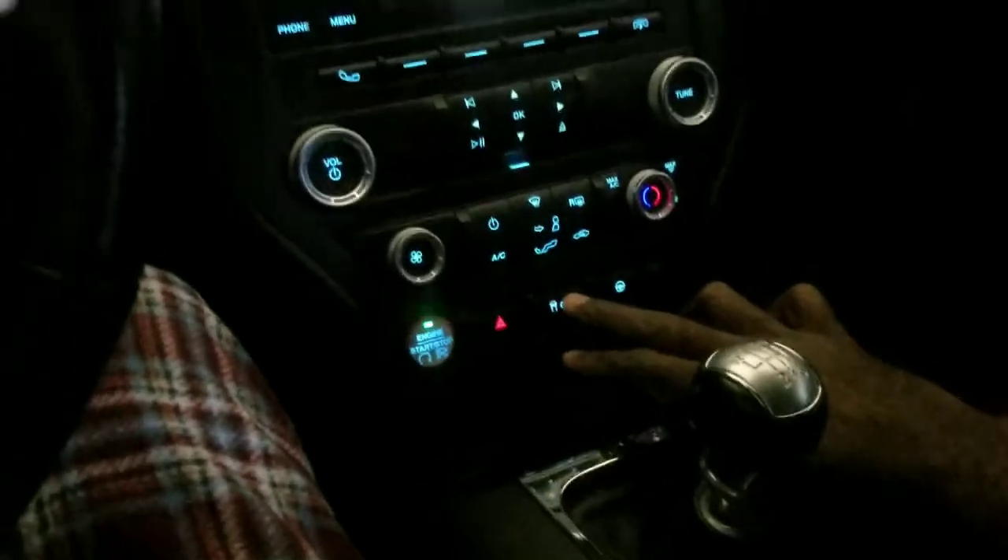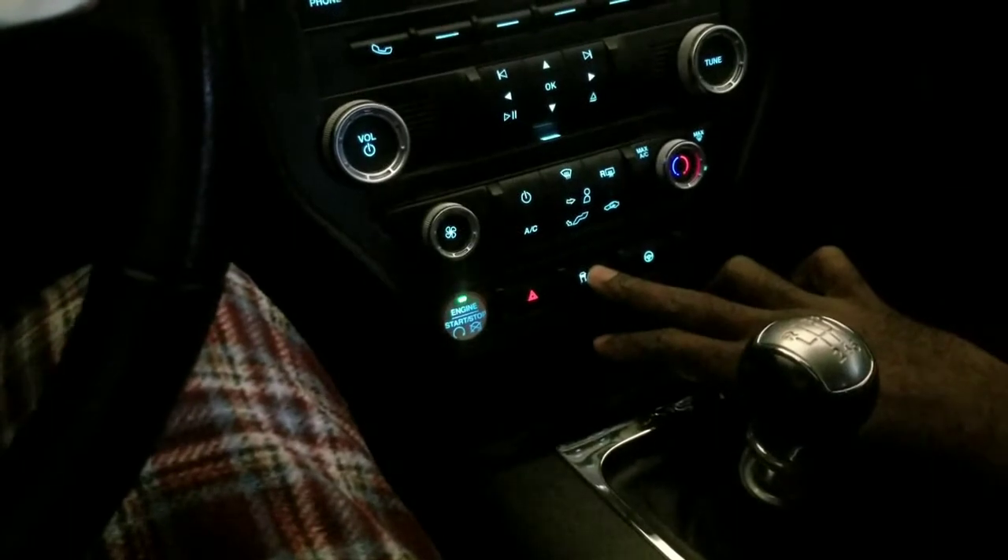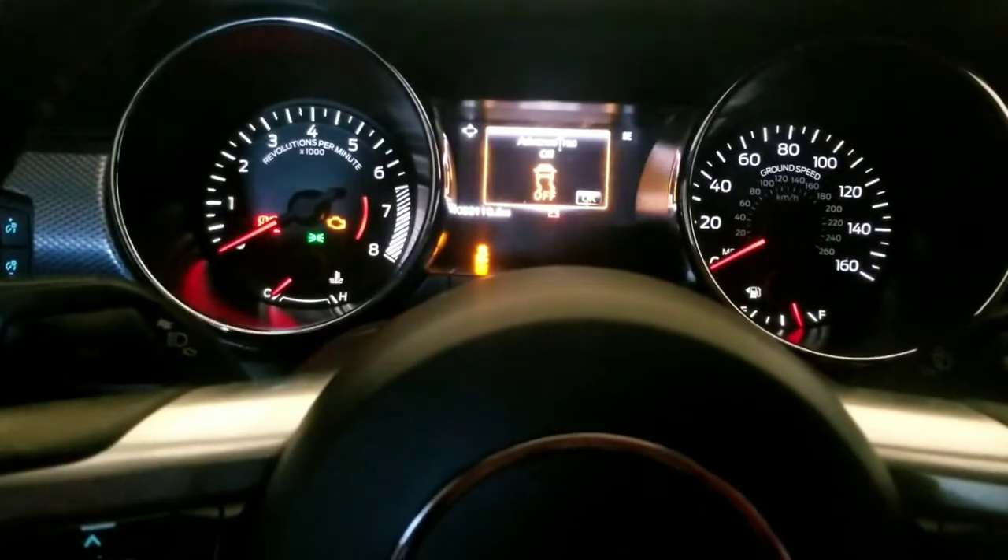I'm going to do it again, I'm going to show you my fingers. Traction control on. Hold it down about five seconds — completely off.